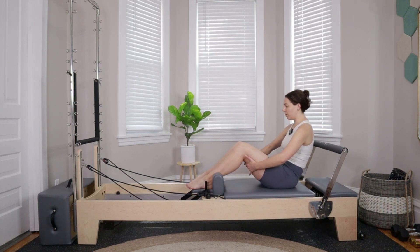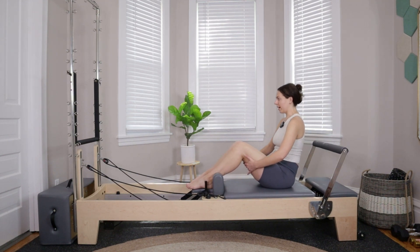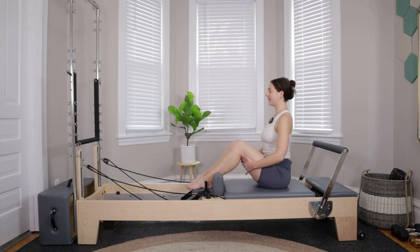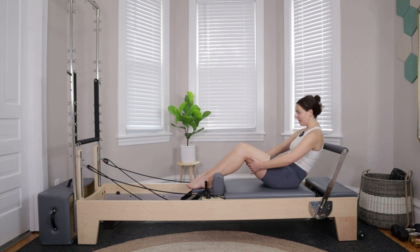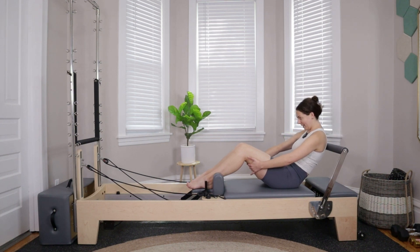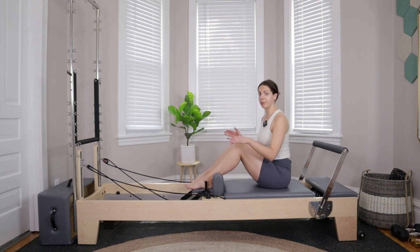Exhale, draw in from the belly button and roll things down. Inhale right here, then exhale roll it all the way back up. Keep breathing, moving through that nice and slow — about four more times. Inhaling at the top, exhaling to draw in and roll down, inhale at the bottom, exhale to roll all the way back up.